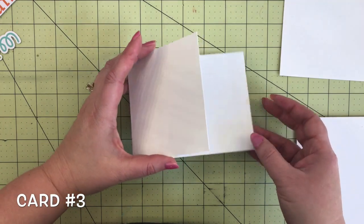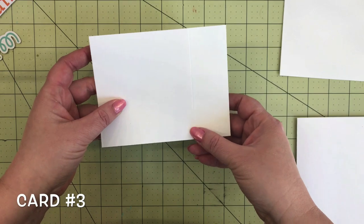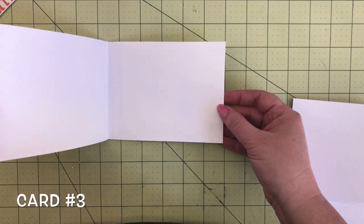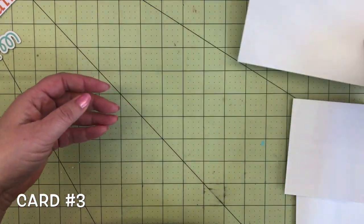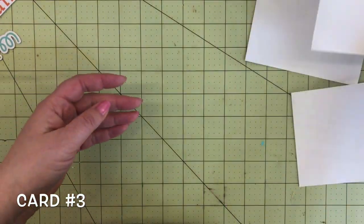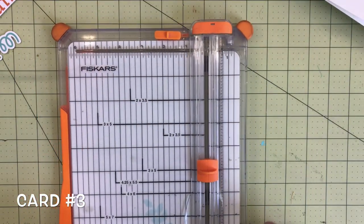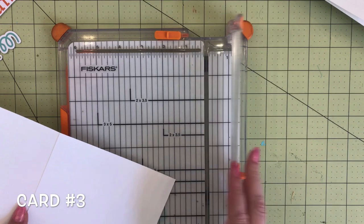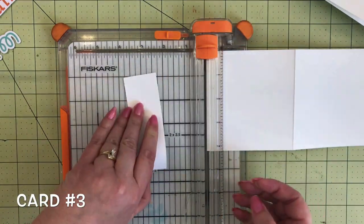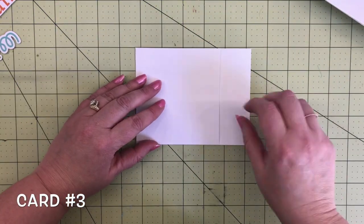Card number three is up next and this one has a little bit of a different card base — it's got a notch cut out of the end. A normal A2 card opens with the five and a half on one side, so you'll need to cut your card base a little differently. I'm going to take my paper trimmer and line it up at the one and a half inch mark because I want that much off of the end, and then you've got the card base with a little flap opening.